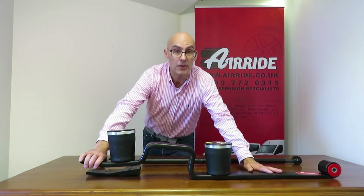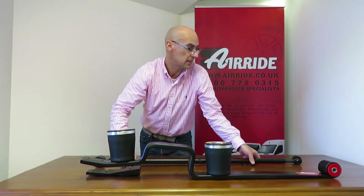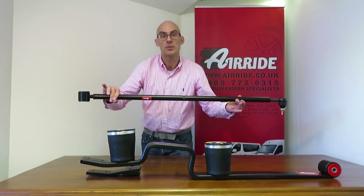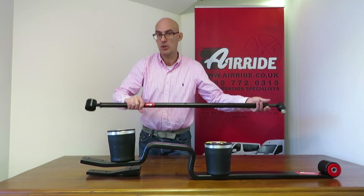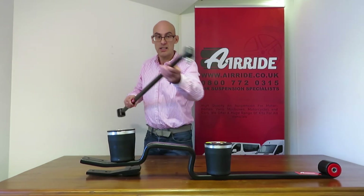So in the kit you get two of these replacement springs, you get your air bags, you get lines and fittings, and importantly you get the panard rod, which has an adjustable ball joint at this end and a bush at the other end.